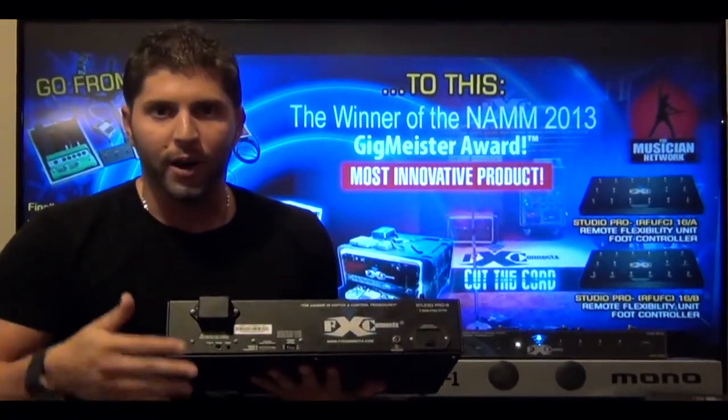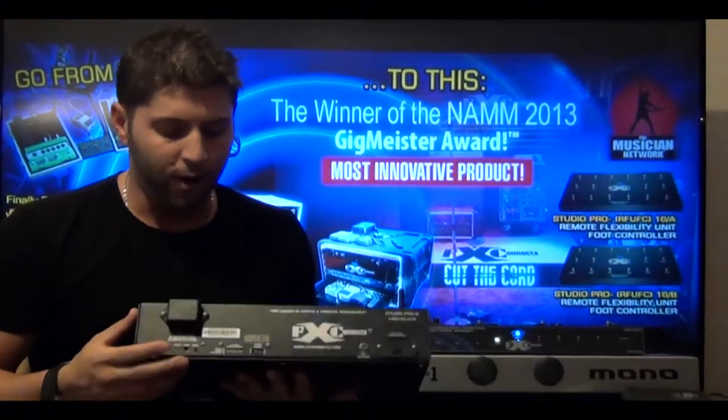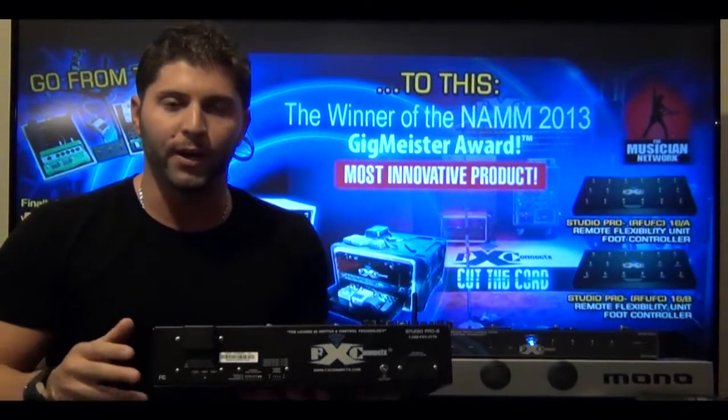Now that we've shown you how to patch program, set the wireless pedal board and body pack up to toggle and momentary, we're going to show you how both systems communicate to each other and how to clear those previous patches out from the memory.